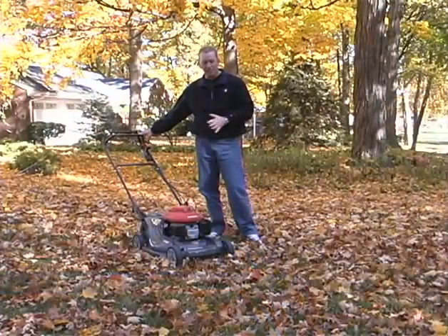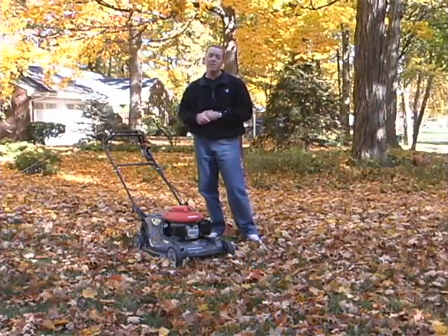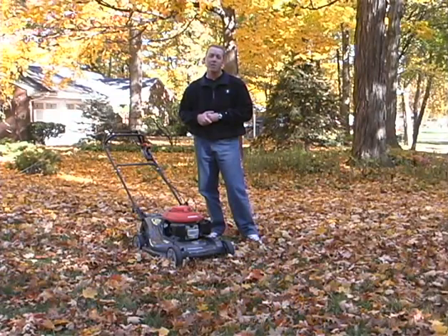A couple other things to note: depending on the leaf density that you have on your lawn, you may have to mow over these leaves maybe even one or more than one time, just to help them get worked back into the turf.